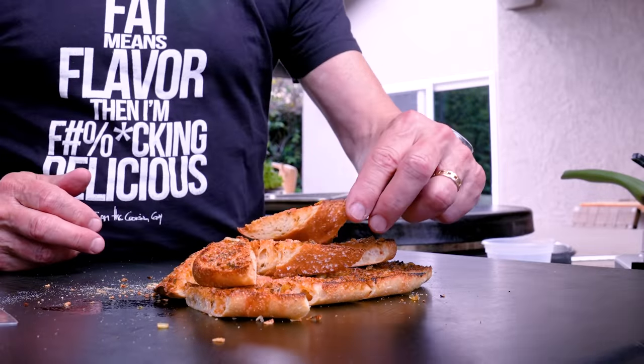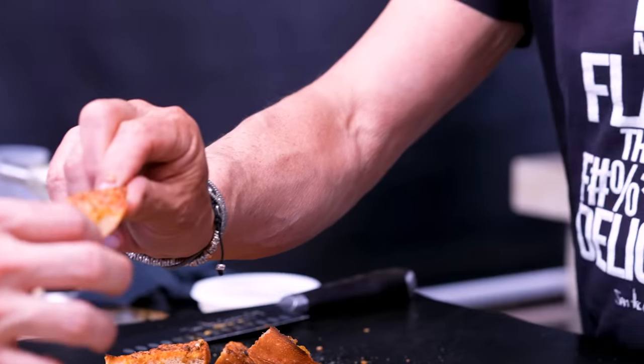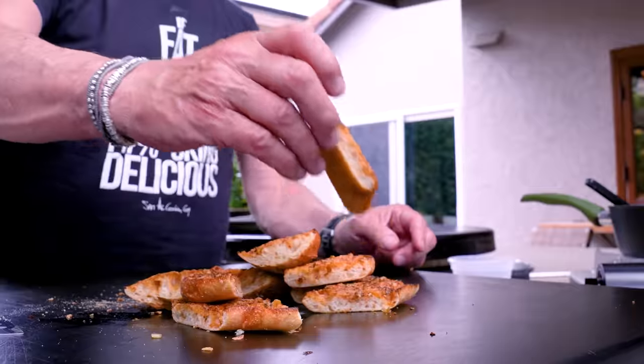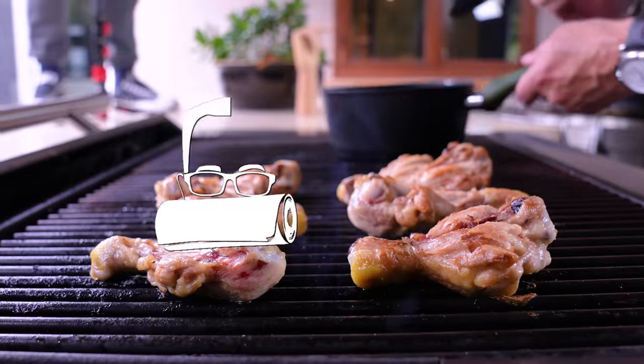Look how beautiful it is. I'd be a jerk if I tasted it alone, so Max and Chance get pieces too. On three — one, two, three. The lemon, the Dijon, all the spices — look how beautiful, everything's in there. Now we can finish the chicken.